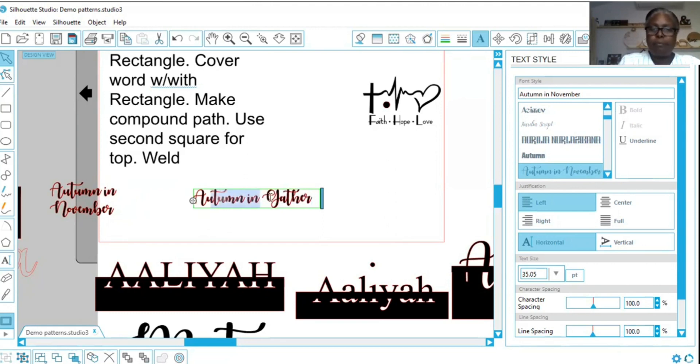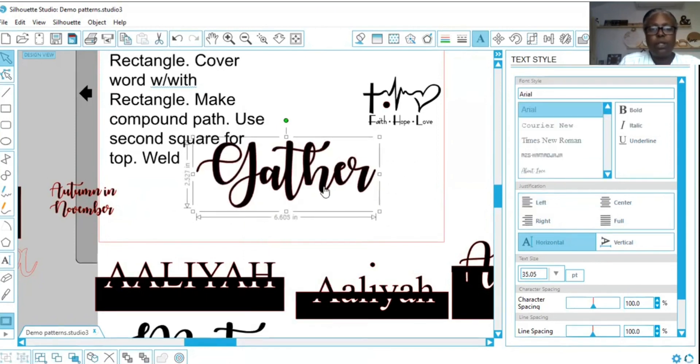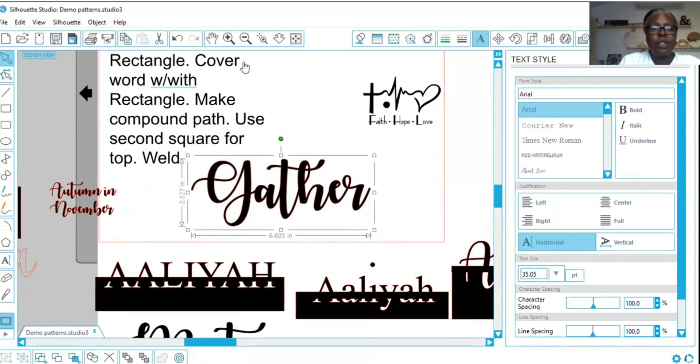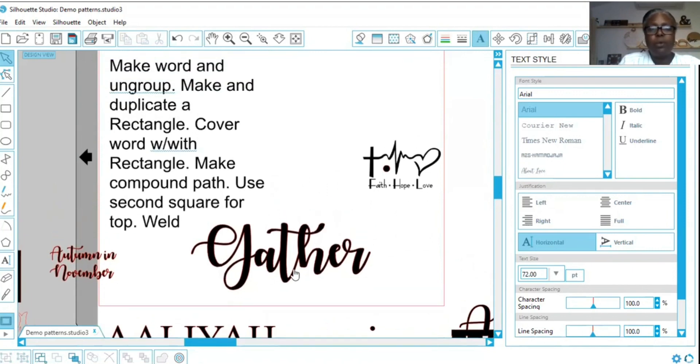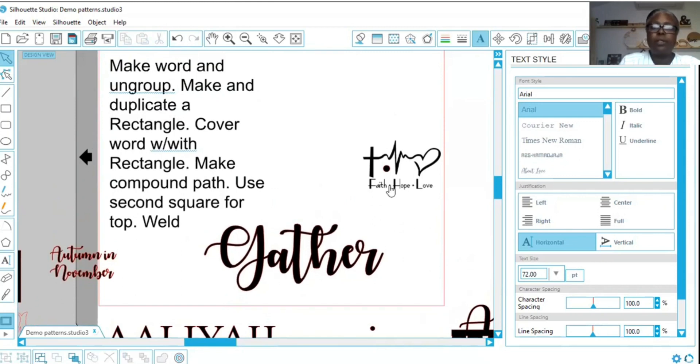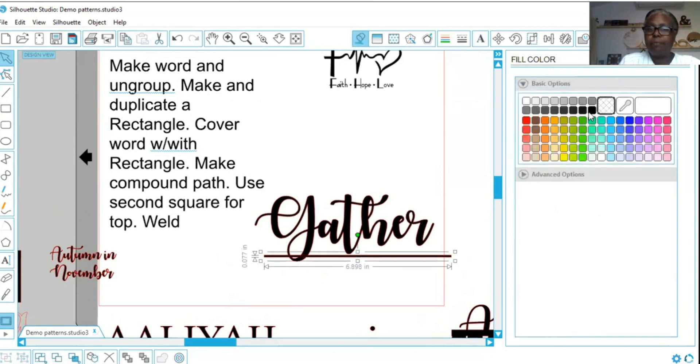Now that we have that, let's go ahead and weld this. Now I'm going to make it the size that we want. We're going to follow these directions — it says make word and ungroup. Since this can't be ungrouped, we're good to go. Then it says make and duplicate a rectangle. I'm going to make a rectangle the size that I need, and let's go ahead and turn this black. Now I'm going to duplicate that rectangle.